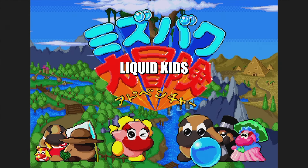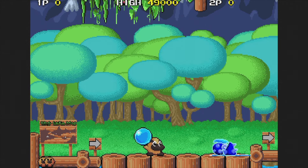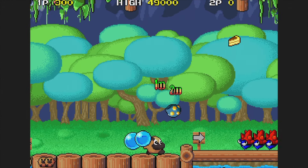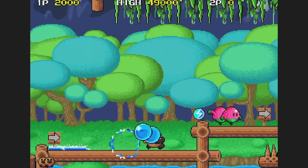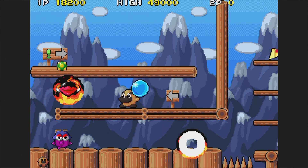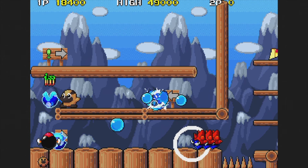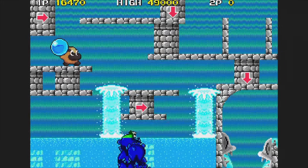Mizubaku Adventure, also known as Liquid Kids, was released in 1990. This one is built around similar concepts as Taito's single-screen games, but instead it's a scrolling adventure — toss gobs of water to trap enemies and then destroy them, holding the button for a bigger charge. This is an excellent game and much better than most of the company's single-screen games, at least in my opinion. This is another standout title on the system for sure.